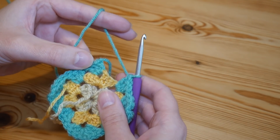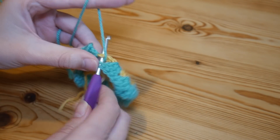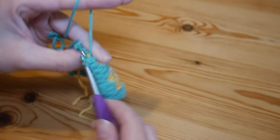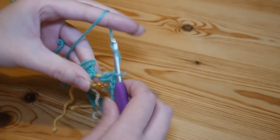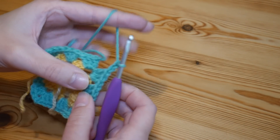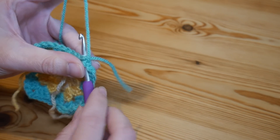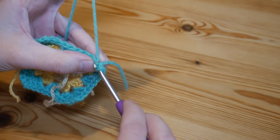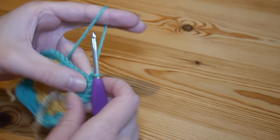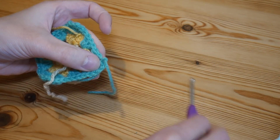As with the previous round, when you return to the start you'll have one half of that final corner complete, so finish with a granny cluster in that corner space, chain two — never forget that — then slip stitch to close into the top of that very first stitch. Chain one, snip off and pull through.